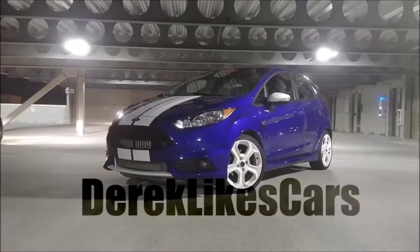Hey guys, what's going on? My name is Derek, and I like cars. If this is your first time stopping in, thanks for checking the channel out. I've got a few other videos posted up if you want to watch those, mostly just autocross.